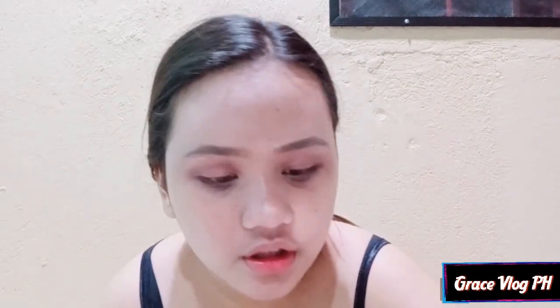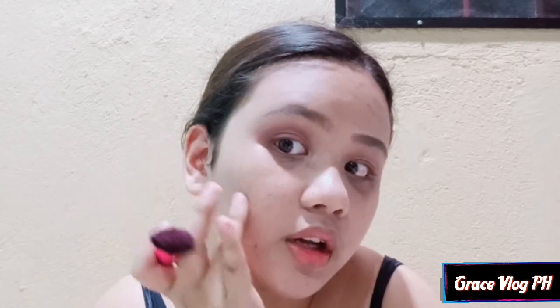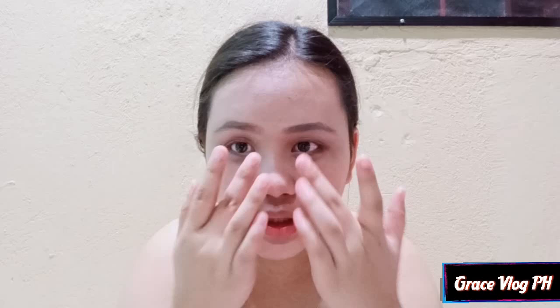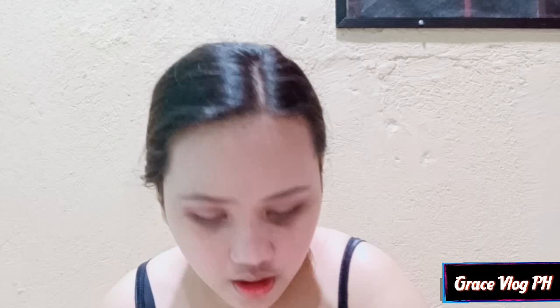After kong malagay ng aking eyeshadow guys, dito naman tayo sa ating cheeks — lagyan natin ng blush on. Hindi ko na ipapakita yung blush on ko guys kasi nasira na yung covering niya. So guys, after natin mag-blush on, is mag-nose contour tayo. And I will use this brush, and gagamit lang tayo ng dark shade dito.